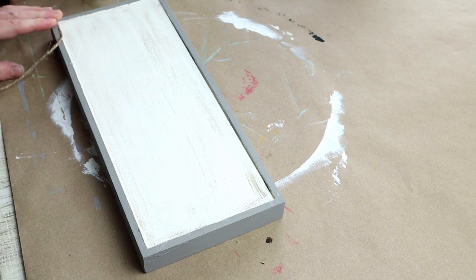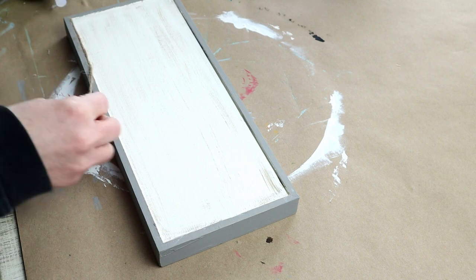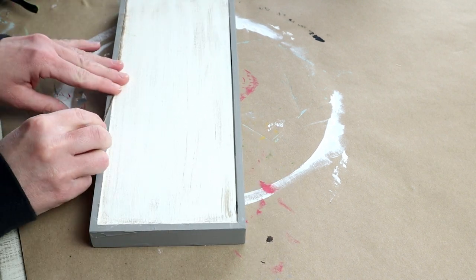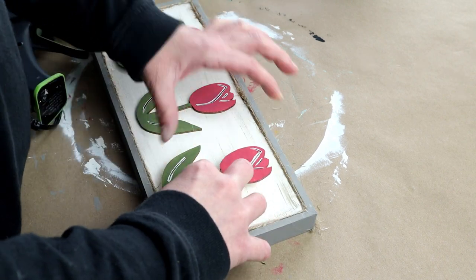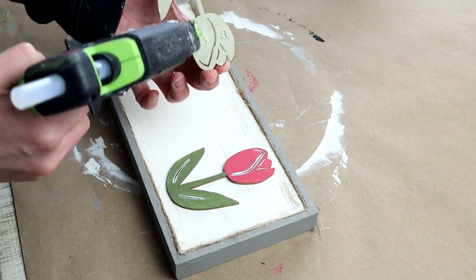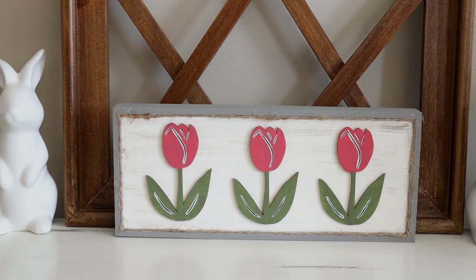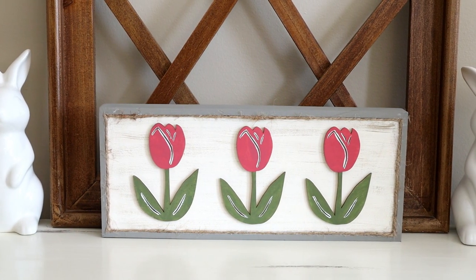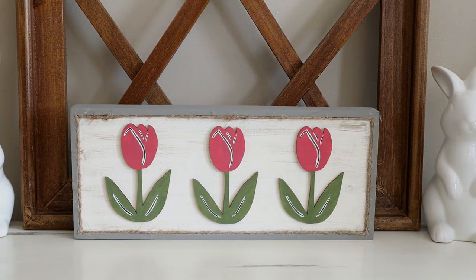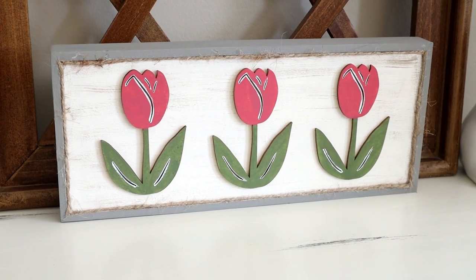Then I wanted to add a little bit more detail, so I'm taking some jute twine and hot gluing that around all of the inside edges of my frame. For the very last step, I'm using hot glue on the backside of all three of my tulips and attaching them to the front of my sign. Here is my tulip sign all finished — I think it turned out super cute, simple, easy, and another affordable project that's perfect for spring.